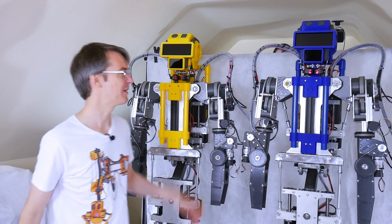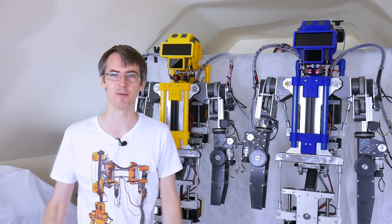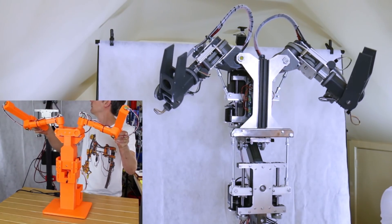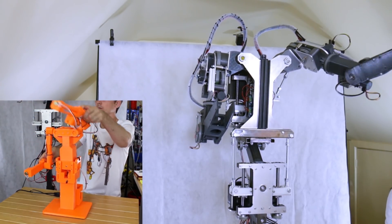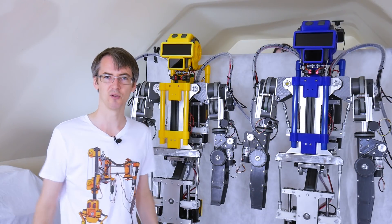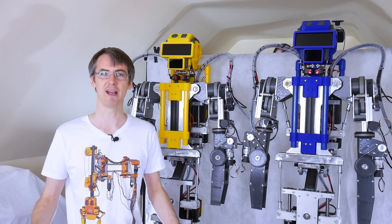There's two of them, and last time we put their heads on with colourful cosmetics. There's more colourful cosmetics to come, including gripping hands and rotating wrists. I have puppeteering rigs which I can drive these robots from, but ultimately they're driven by DMX, which is a lighting protocol. The idea is that these are performance robots which are robust, reliable and transportable, that I can take to places to do YouTube collaborations and physical events.